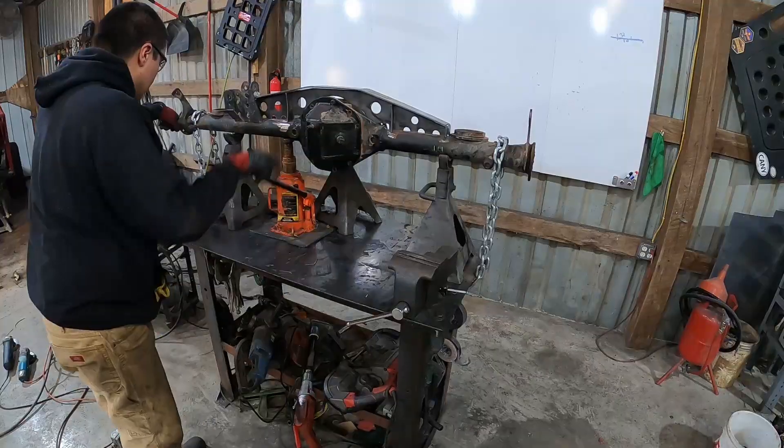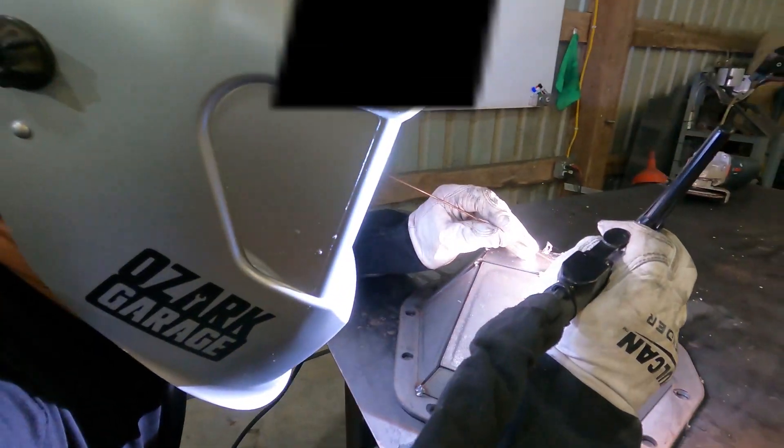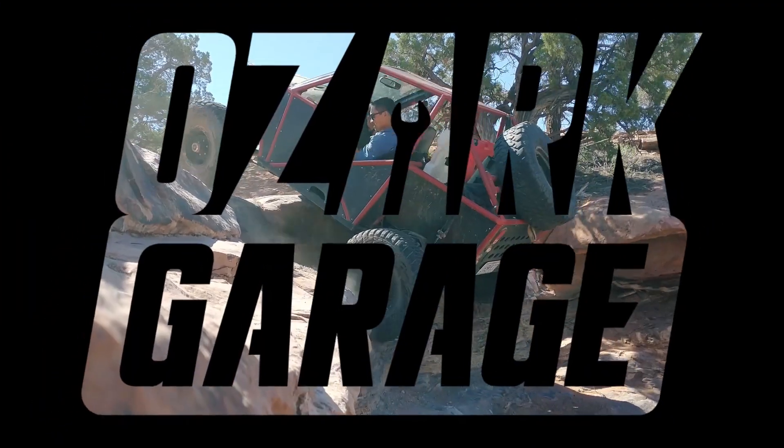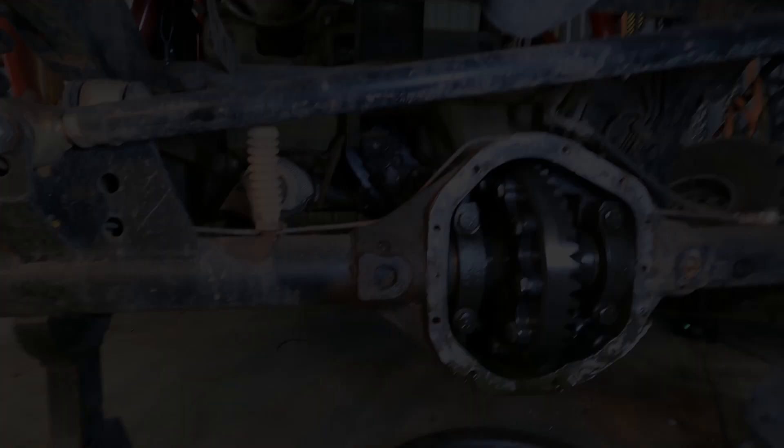This time on Ozark Garage, we're going to straighten and truss the rear Dana 44 axle in the Truggy. Welcome to Ozark Garage. Follow along as I fabricate, modify, restore, and drive interesting projects.